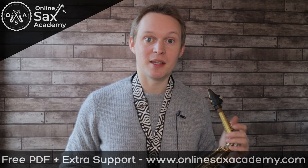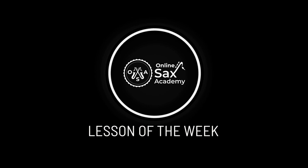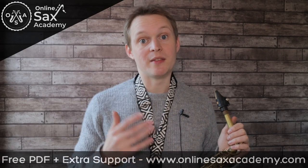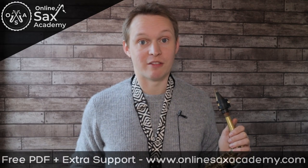Hey guys, it's Paul from Online Sax Academy, and in today's lesson we're doing example solos on the tune Sunny. We're going to be breaking this down into three skill levels: for beginners, intermediates, and advanced level players.